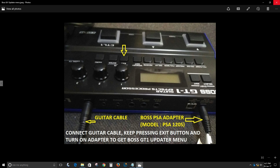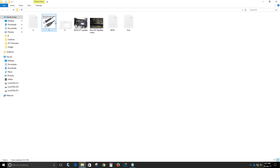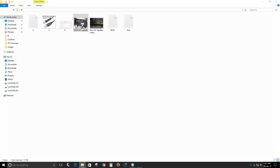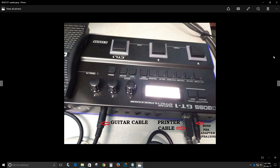After that, you will require a printer cable — often called a USB 2.0 A-male to B-male cable. One end of the printer cable goes into the GT-1, and the other plugs into the USB port of your PC. Once you have done that, your GT-1 setup will look somewhat like this.